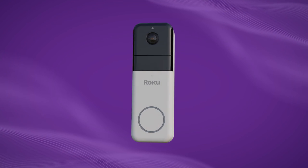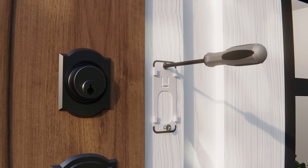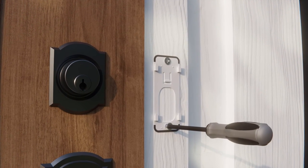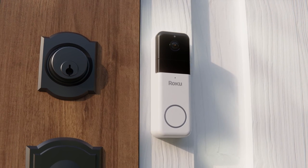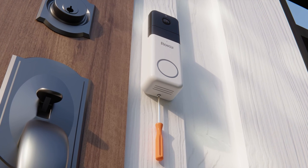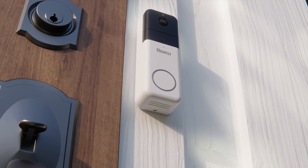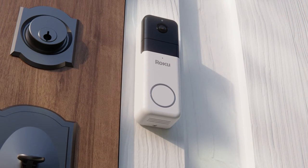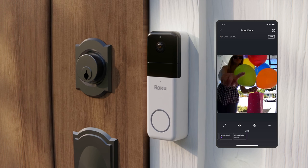Now it's time to get your doorbell up and ready for action. Using screws or 3M tape if you don't want to make any holes, attach the back plate to the wall. Next, attach your doorbell to the back plate and make sure your doorbell is on. Using the included screwdriver, drive the small security screw into the bottom of your doorbell to keep it in place. The last step is to name your doorbell, and you're good to go.